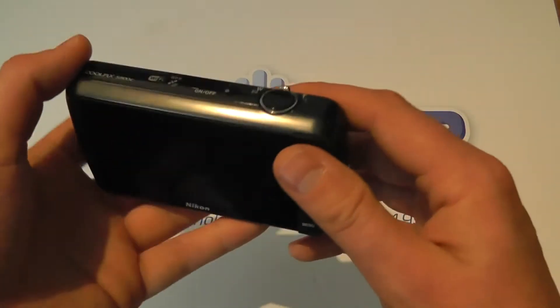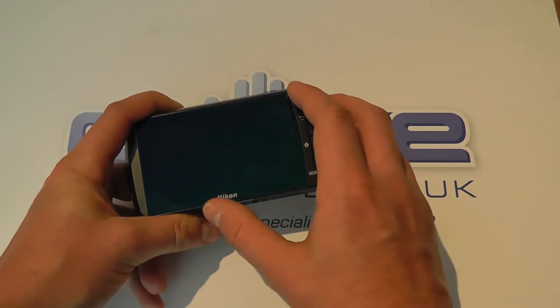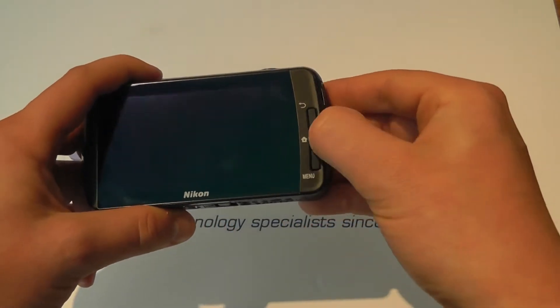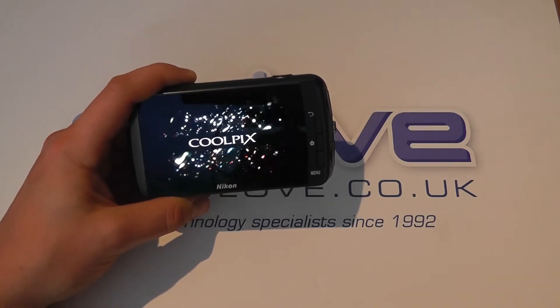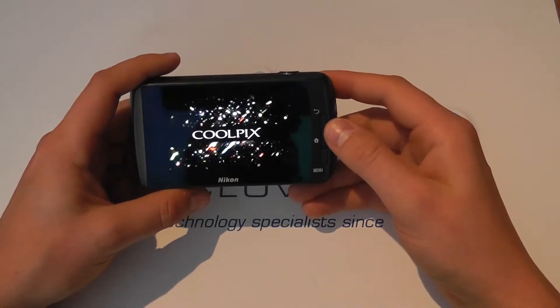It feels like a slightly bigger compact camera — quite nice. On the back we've got a 3.5 inch touchscreen OLED display. We've got the back, home and menu keys synonymous with Android. So we're powering this on and the first-time boot will take a little bit longer than normal.